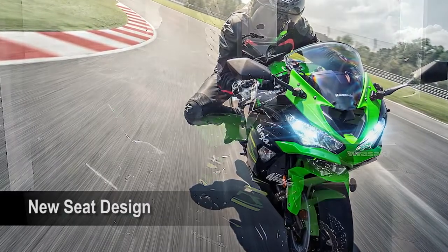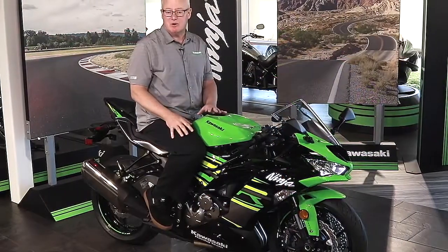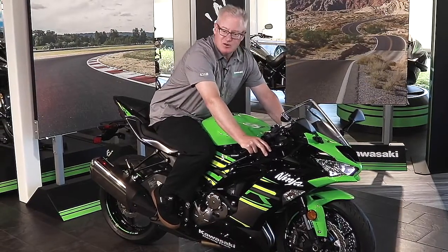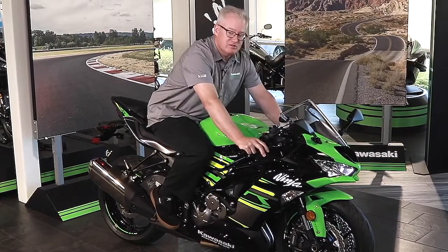I would encourage you to have your customers sit on the bike and actually feel the good ergonomics. It really puts you in a position of confidence on this bike.